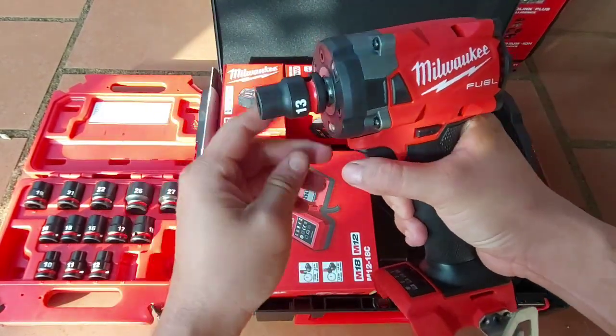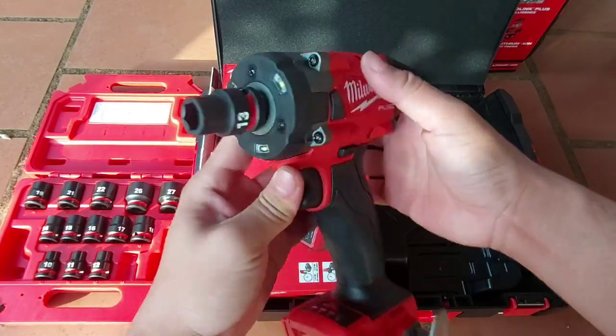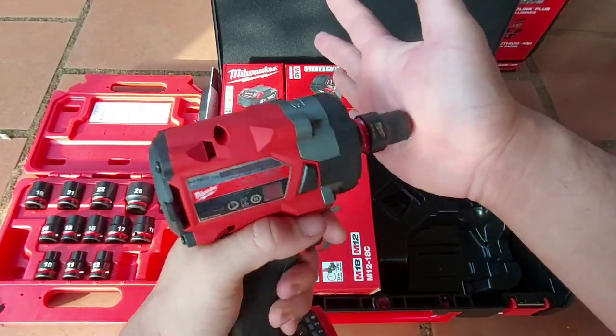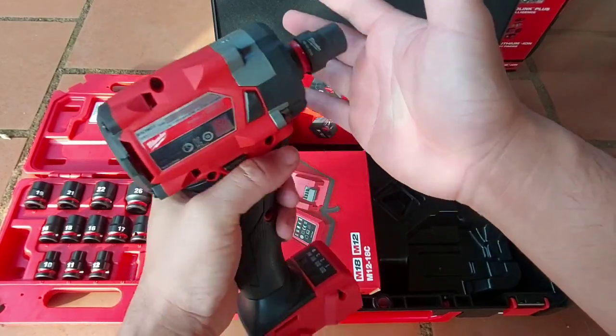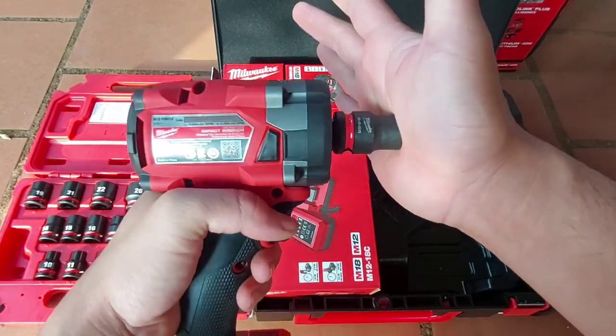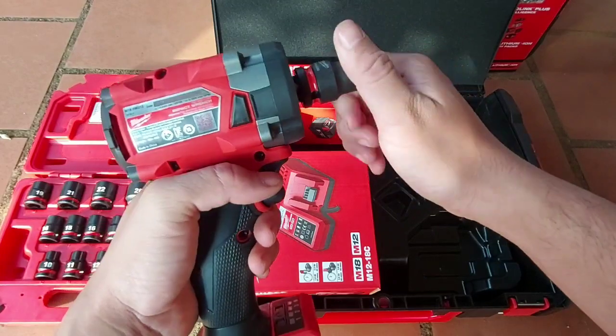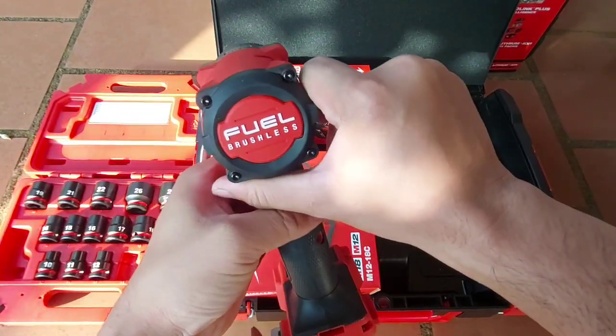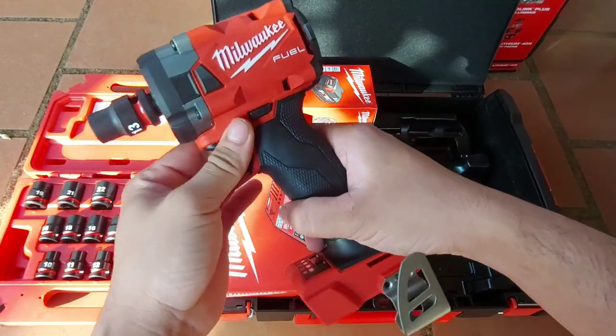Đầu tiếp 13 này rất là nhỏ gọn. Khi anh em bỏ tiếp bù lông vào bắn, sửa xe máy rất là tiện, sửa xe hơi cũng rất là tiện. Xe máy, xe hơi, mở ốc 4 chỗ, 7 chỗ — anh em có thể để trên xe hơi để giữ phòng thay bánh xe khi gặp sự cố.